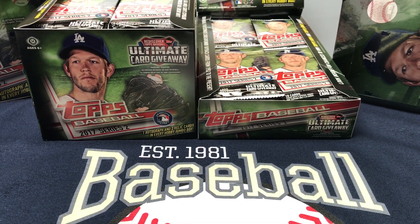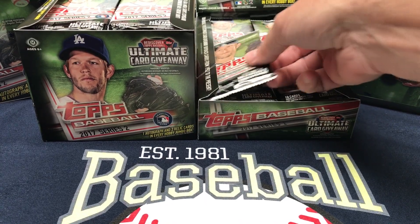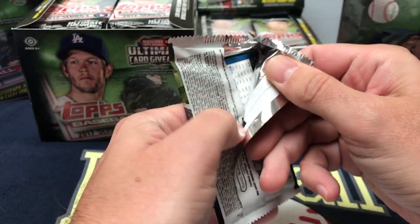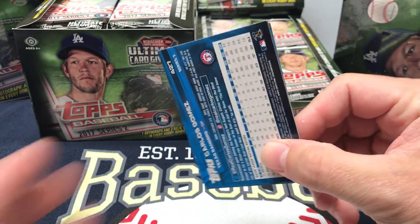What's up, Hall of Famers? I'm back at Hall of Fame, getting ready to preview 2017 Topps Series 2 baseball. Loving the green cover with Kershaw on the front. Series 2 gives you more chances to catch up on rookie cards and autos, from Aaron Judge to Andrew Benintendi.